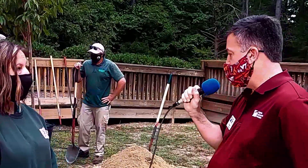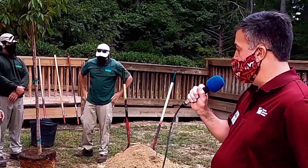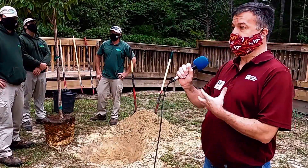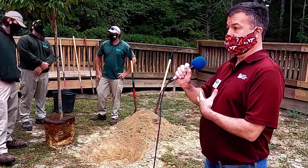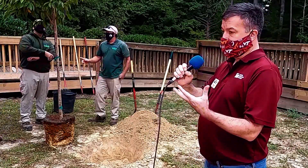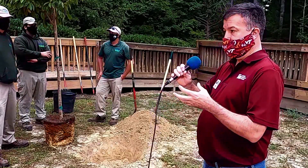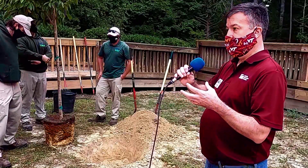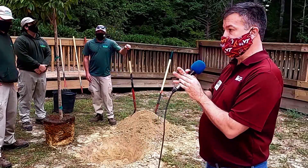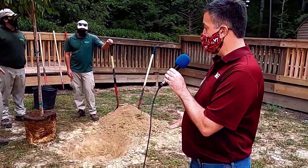Do you put any fertilizer, compost, or anything in with the tree when you plant it? Good question, Mary — no, we don't put anything into the hole. Research has shown that amending the soil will severely limit the growth of the tree. We want that tree to grow right out into the native soil. If we amend with compost or something else, the roots will grow into that newer soil and then stop when they hit the native soil, so we want it to grow straight into the native soil.